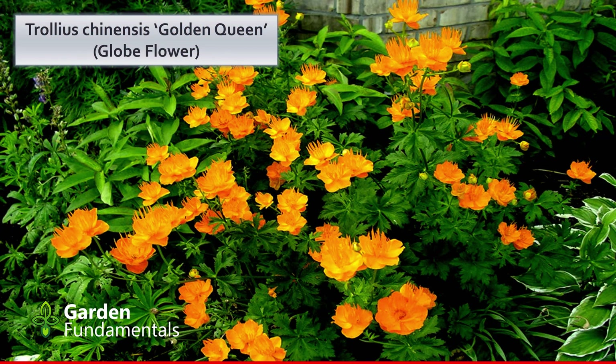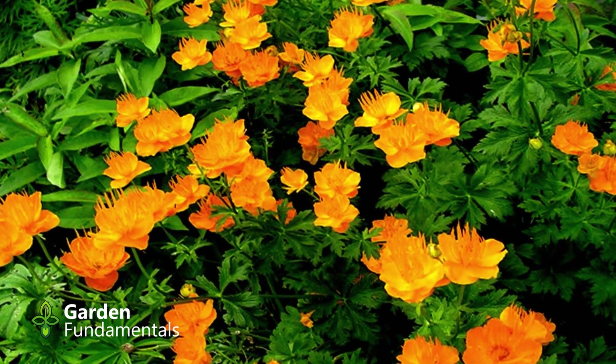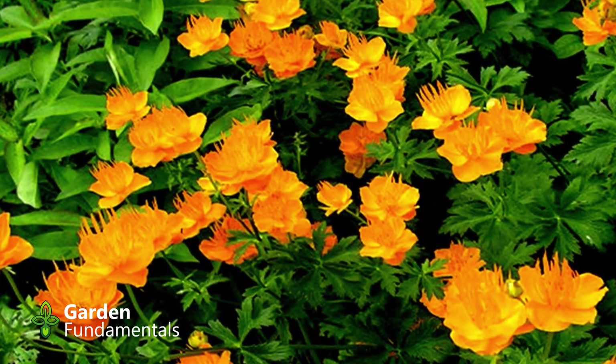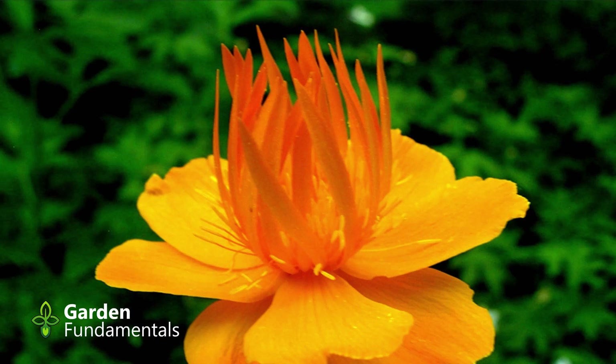Globe flowers are really great. These plants come from high up in the mountains where it's quite cold and they grow essentially in snowmelt water at their feet. We take these plants into our gardens where it's warmer and drier, and they still do well. This plant is actually growing in a regular garden bed and it does fine — I have other globe flowers growing in bogs and they do fine too. You can get them in different colors, all in the yellow range, from very pale to very deep yellow and maybe even a bit reddish.